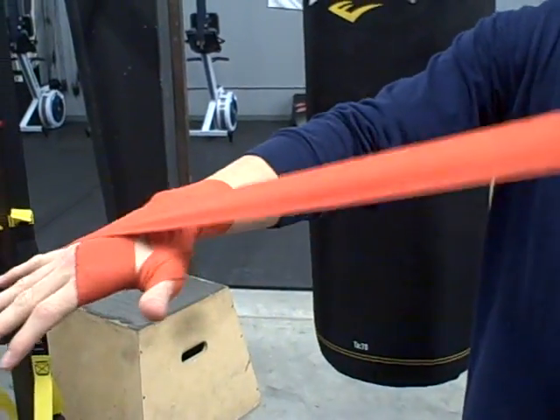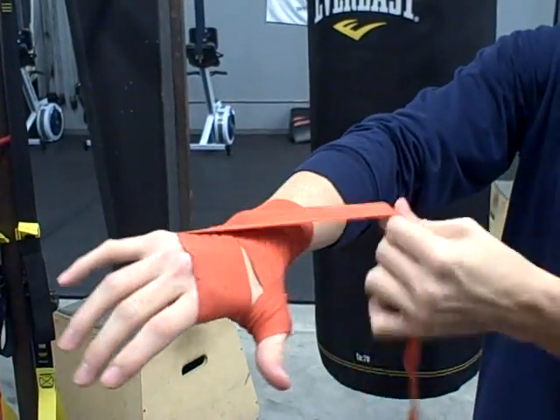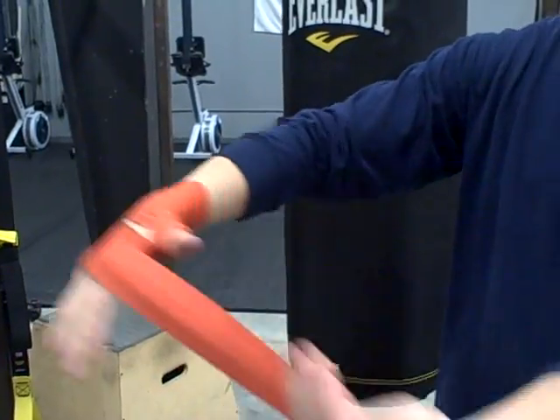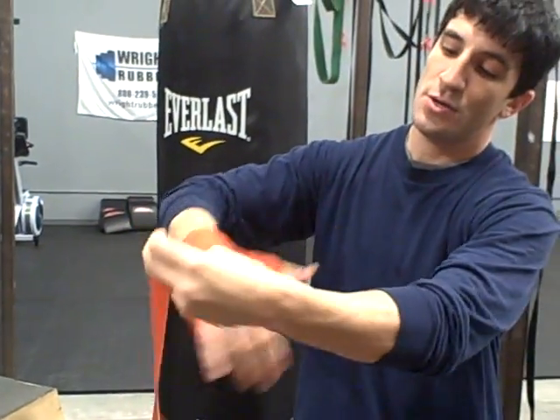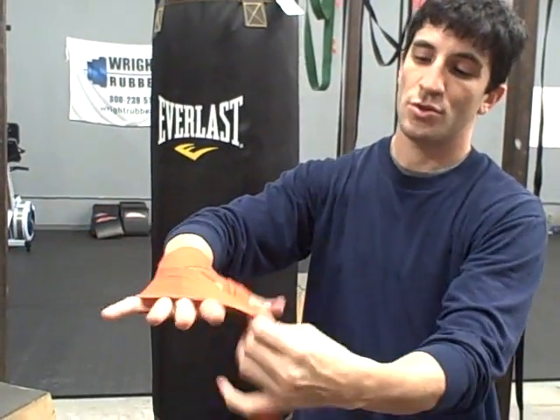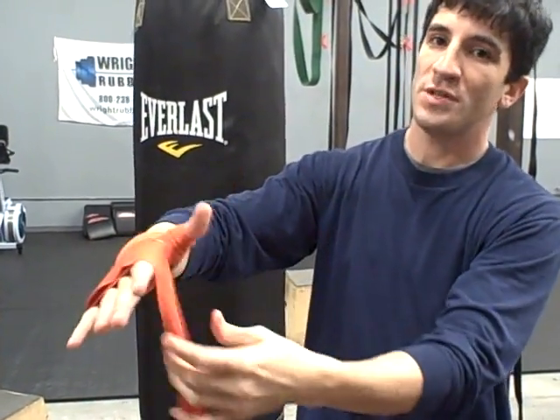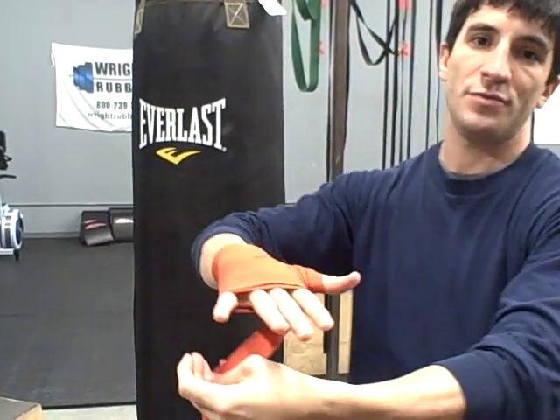Come back across and X. Come back to the wrist. You can go back across the wrist this time or you can go straight back over, whatever feels secure. Once you go there, come to the knuckles. Go across the knuckle two, three times, somewhere around there. You can always go back if you don't feel secure.